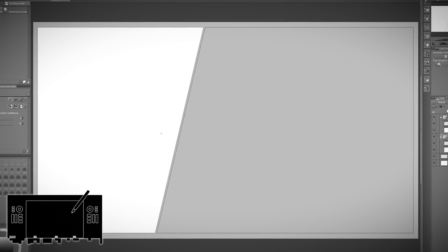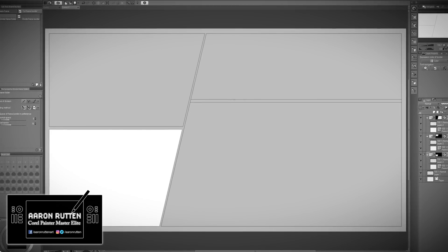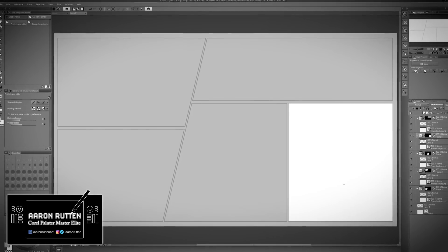Hello there and thanks for joining me. I'm digital artist Aaron Rutten and in this video I'm going to show you how to make comic book panels using Clip Studio Paint Pro.